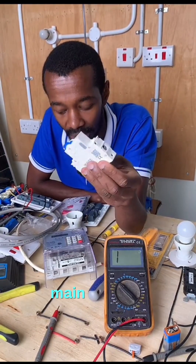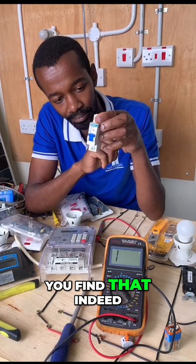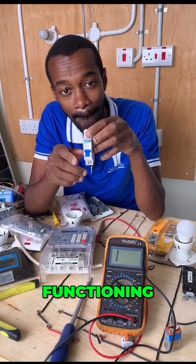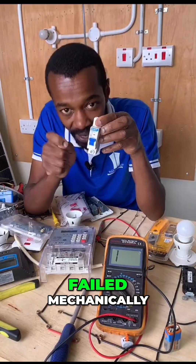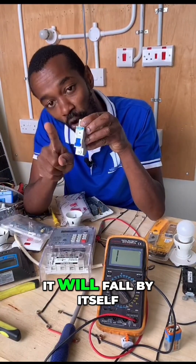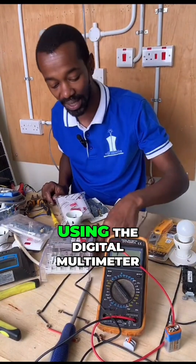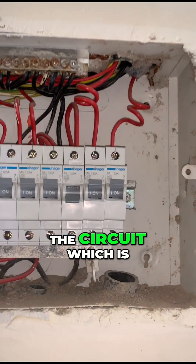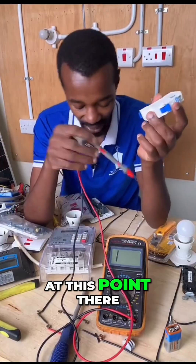So those are the main reasons. You try to lift it up and find that indeed it is functioning mechanically. If the MCB has failed mechanically, once you try to lift it, it will fall by itself. The next course of action using the digital multimeter is to go straight to the circuit which is supplied by this MCB. You isolate at this point.